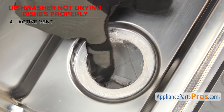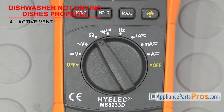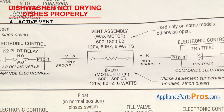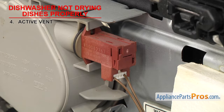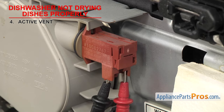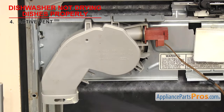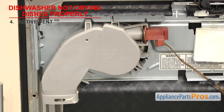Inspect the vent to make sure it's not damaged or stuck shut. If it looks okay, we'll have to test the wax motor for ohms. Set your meter to ohms. Our meter automatically detects whatever ohms are coming in, but you may need to set your meter to read the proper ohm level. You'll have to grab the tech sheet to see what ohms the wax motor should have. In this example, it's 600 to 1800 ohms. Remove the wires and touch a test probe to each terminal. If you don't get any reading or it's out of the range specified, then the wax motor is bad. Most active vents are sold as complete assemblies, but if the wax motor is sold separately and the rest of the vent is good, you can change just the motor.